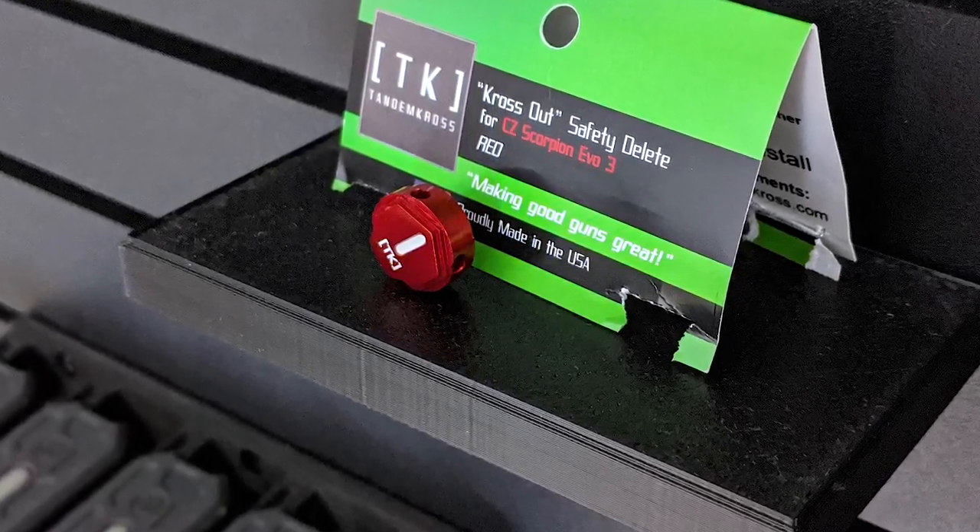Let's go into the install. I'm not going to show the install of this because there are lots of great videos on YouTube on how to replace all these parts. Go check those out if you need to see that.